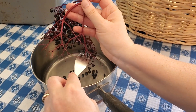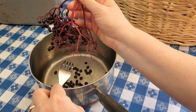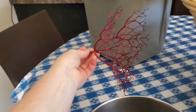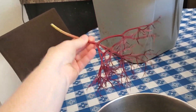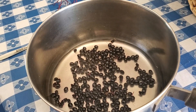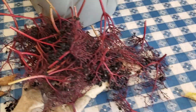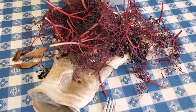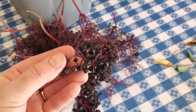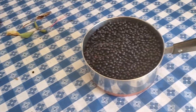You don't want the stems — the stems are toxic — so you want to make sure you're just getting the berries. I didn't take off the dry ones; I just left those on. A little bit goes a long, long way.